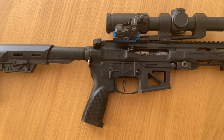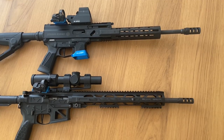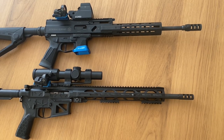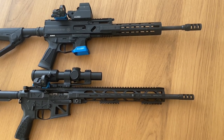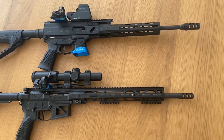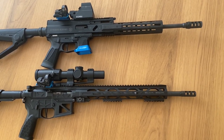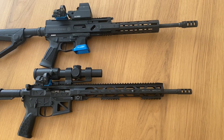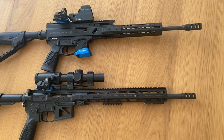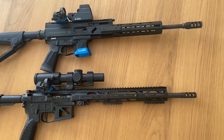Here is my PCC gun, the Grand Power Strike Box. It's here because I always use the same length for PCC and rifle. One of the reasons I always choose 16-inch barrels is that if I train PCC, the manipulations also work for the rifle, and vice versa. So it's a win-win situation.